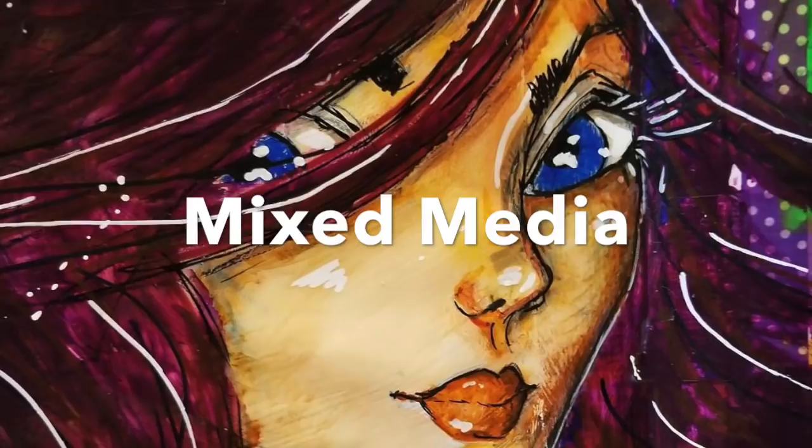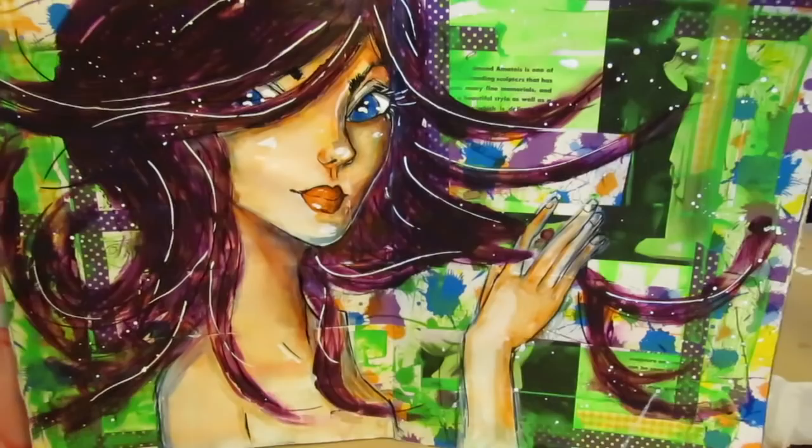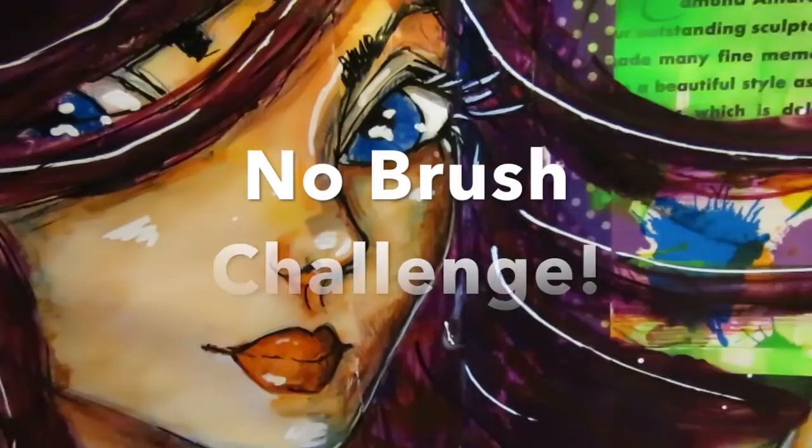Hello, today I'm going to be going over my latest mixed-media project in my art journal. I had this insane idea to try to do a whole project without using a paintbrush, which is really a dumb idea, by the way. My name is Karen Campbell and I am the author of the How to Draw Fun Fab Faces series.